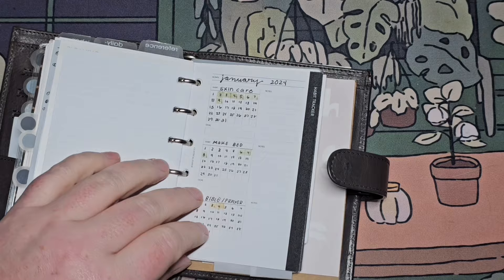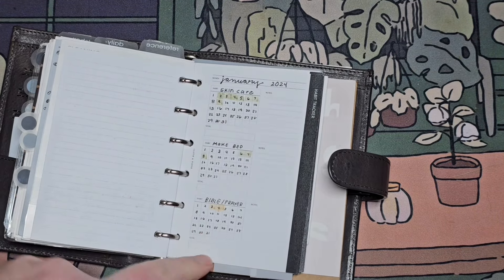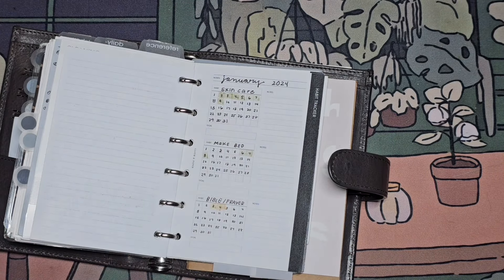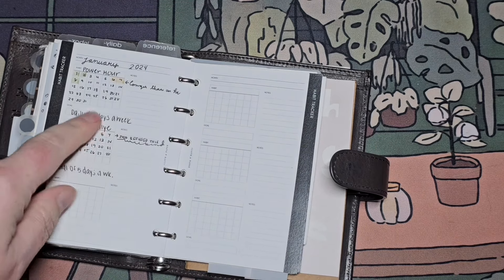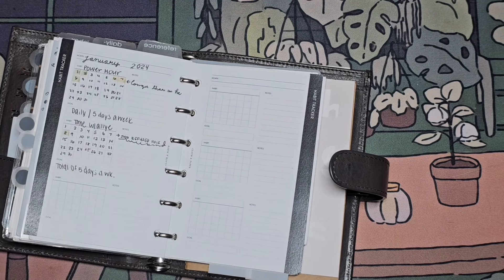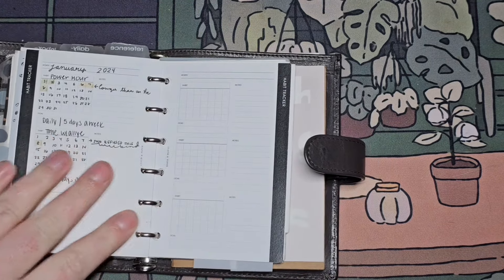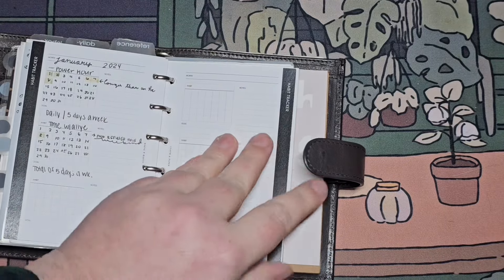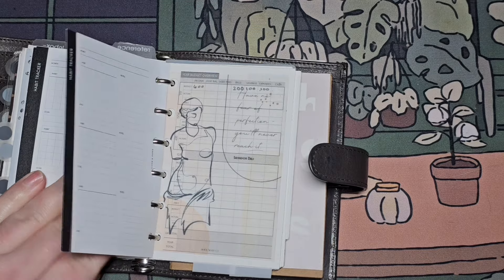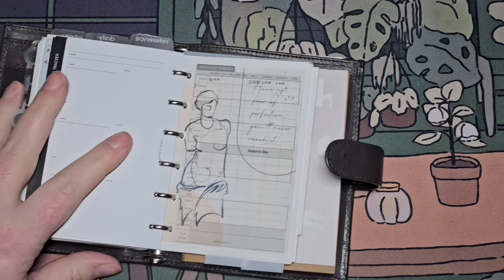My cats are going crazy. This is a habit tracker from Cloth and Paper and I just put the whole month in here — it could be redundant, but I just highlight the days that I do it. Skincare, make bed, Bible prayer, power hour, and time with my daughter. Not much of that has gone on because she'd like some alone time — she's a teenager. I have a couple of those in here and I may have to purchase more.